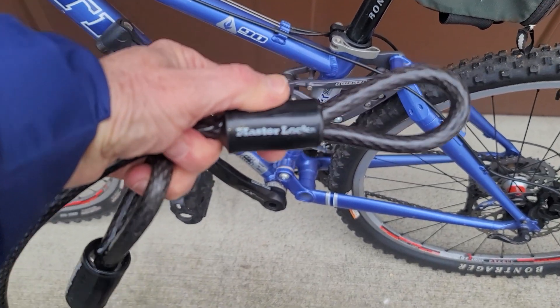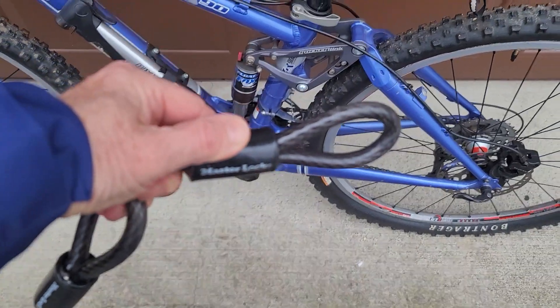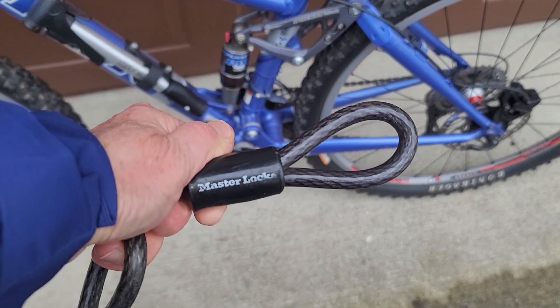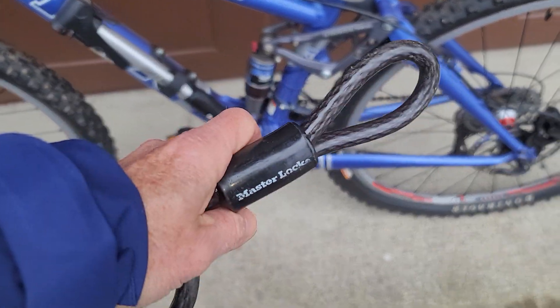Hey there, this is my review of the Master Lock cable with two looped ends. I use this when I put my bike on the bike rack and I want to make sure that it is secure and no one can run off with my bike. I don't have it actually loaded on my car right now.